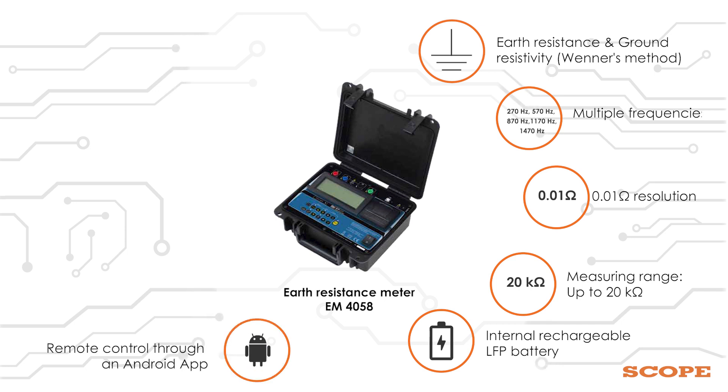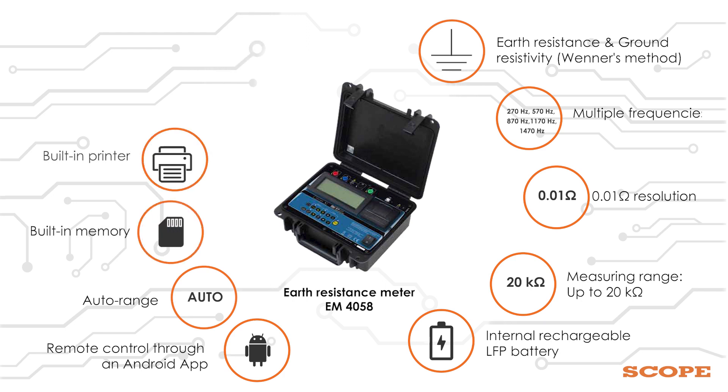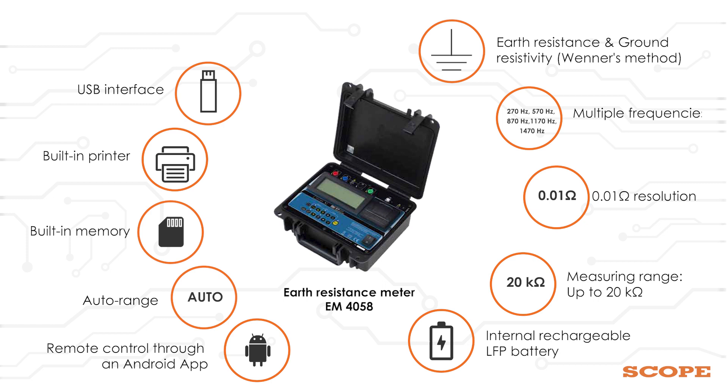Additional features include: remote control through an Android app, auto range, built-in memory, built-in printer, USB interface. Weight is only 3 kg.